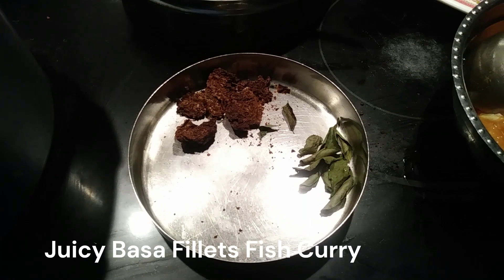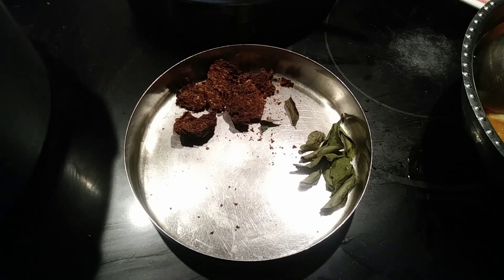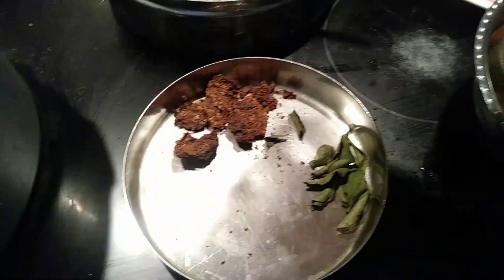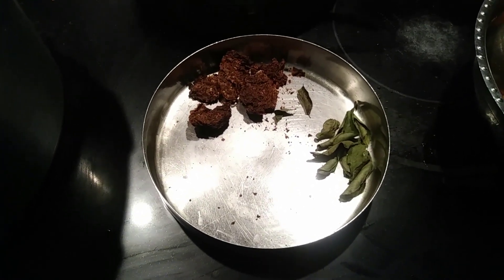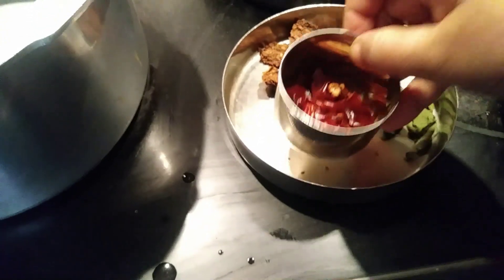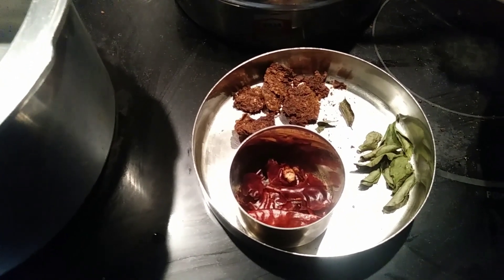Prepare it properly so that the vadam doesn't get any smell. It's a very good ingredient that adds everything to the curry. I'm using half of the vadam ball — a full ball would be too much for this curry. I've also added curry leaf. Here I have four red chilies, diced into pieces.